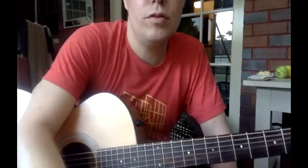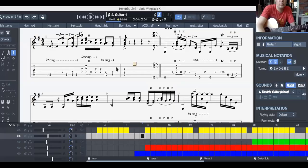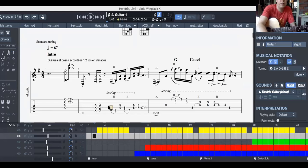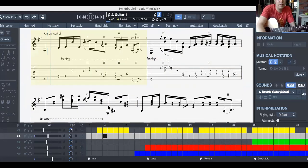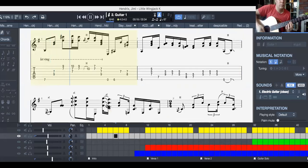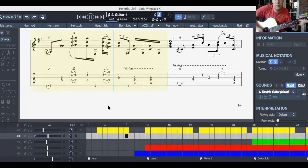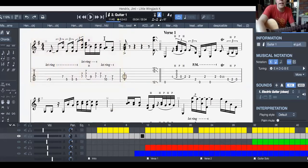So let's look at the music — play through. We're just starting it off very slowly.